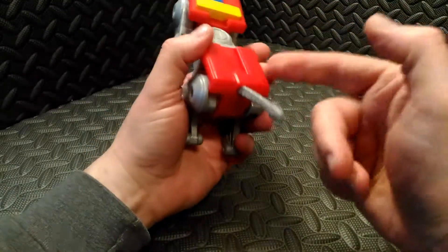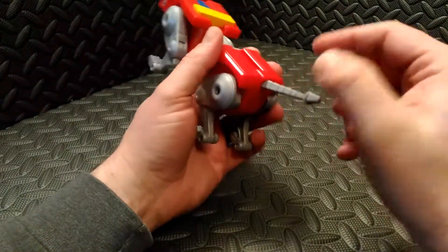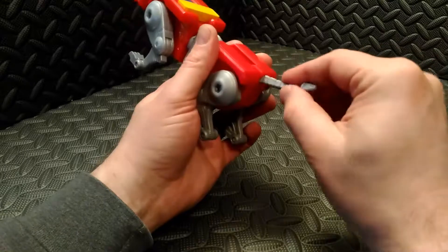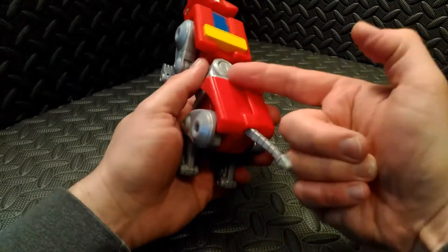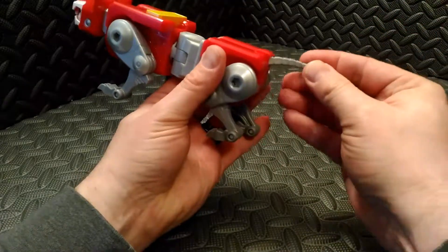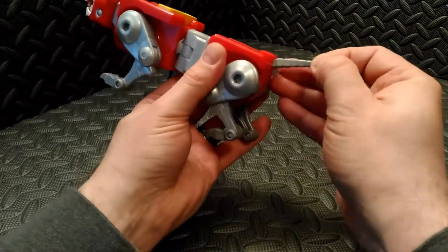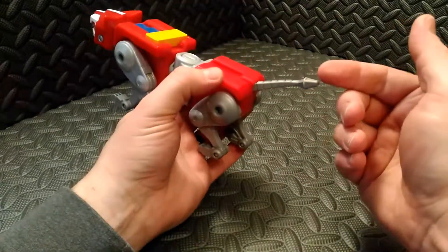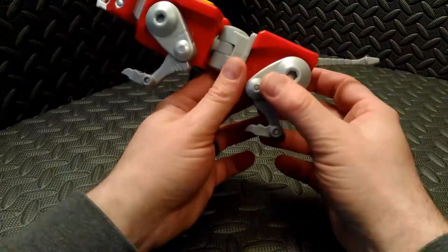Much like the other Voltron that came out, the tail is a rubbery material. It doesn't fold up like the 1980s version where the tails would fold up during transformation — this one you just push into the lion body. I personally would prefer the tail to actually fold up onto the lion's back.